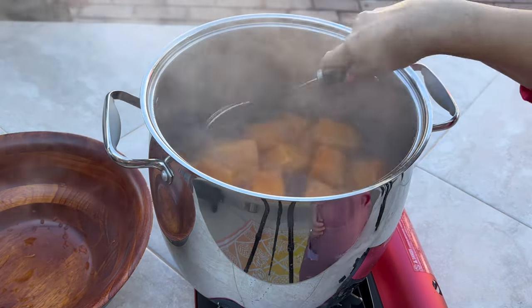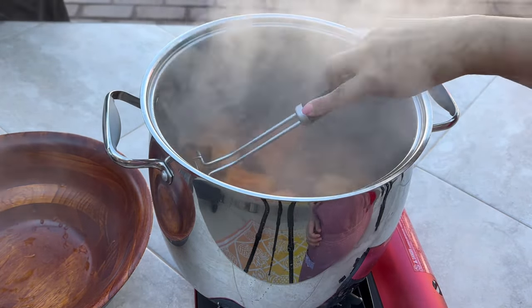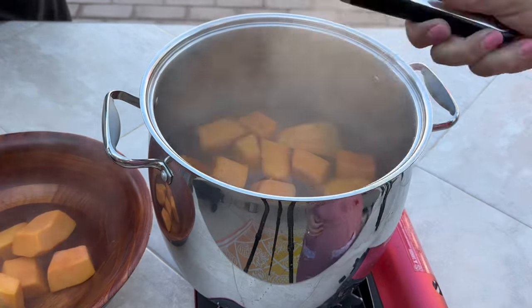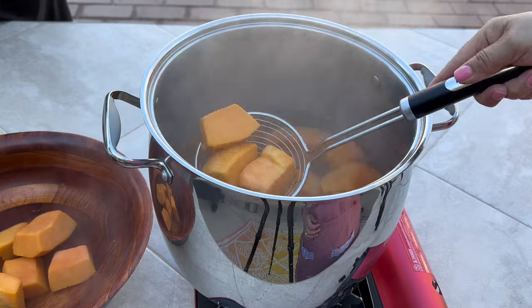Meanwhile we're going to check on the pumpkin. Once the water begins to boil, you'll want to boil the pumpkin for no longer than 10 minutes. After 10 minutes, remove it and place it in a bowl so it can cool down a bit.